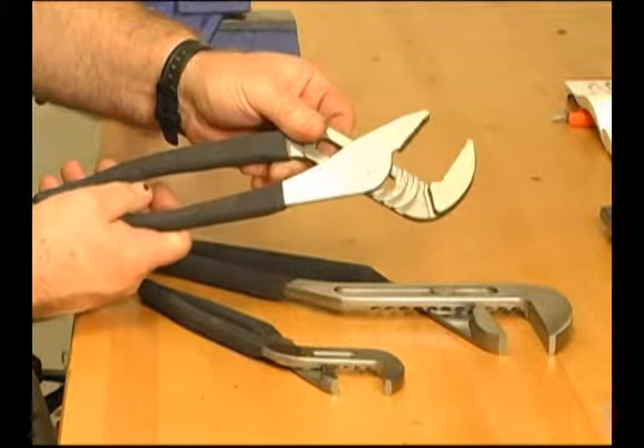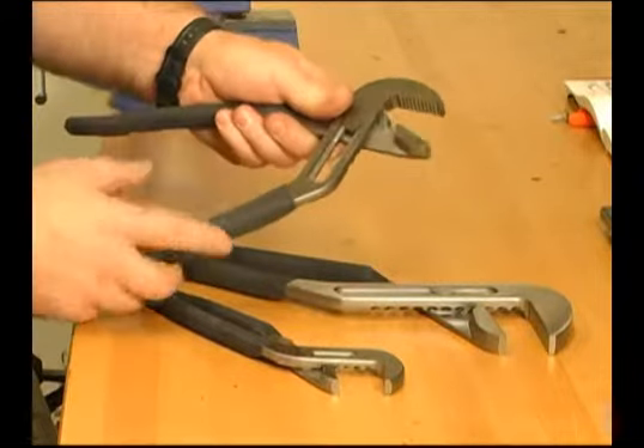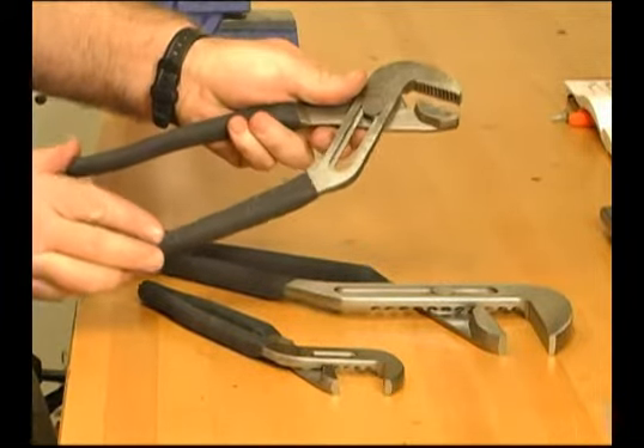An advantage of this design is that the pliers can be adjusted to a number of sizes without the distance of the handles growing wider.